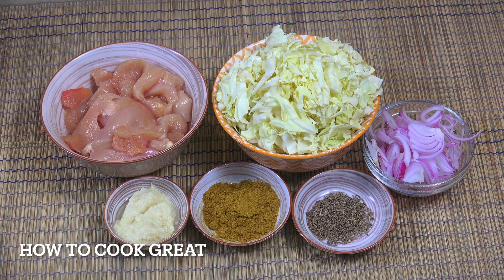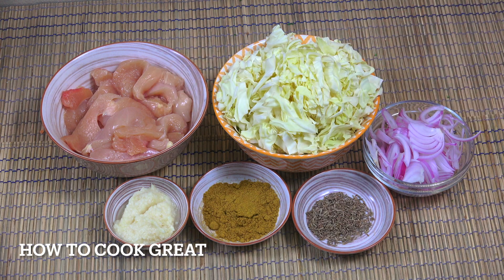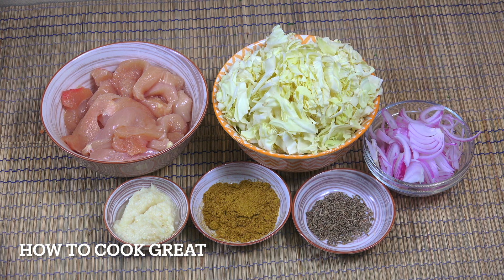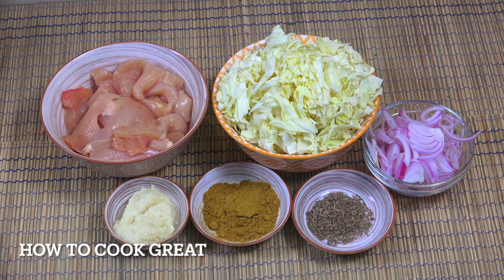I've got over here one large — maybe two regular size chicken breasts. No skin, no bone, cut into strips. White cabbage — about four cups shredded — one cup of onion, three teaspoons of cumin seeds, one tablespoon of curry powder, one tablespoon of garlic ginger paste. Let's get to the cooker; we're going to add a couple of other little bits.